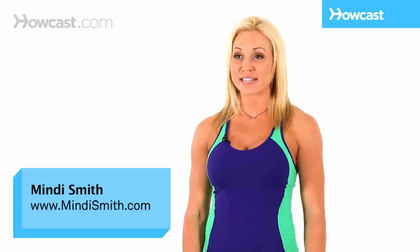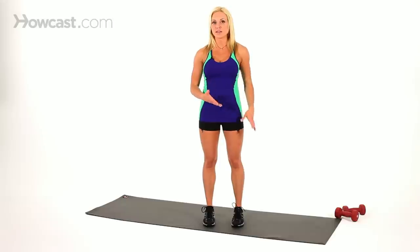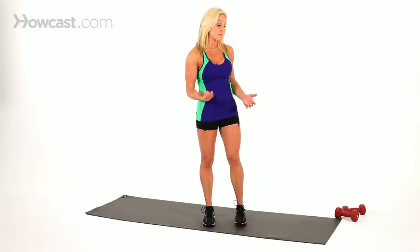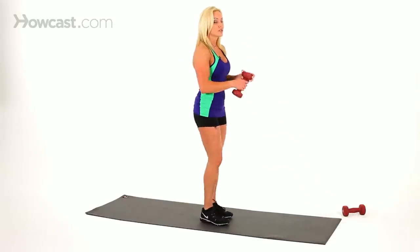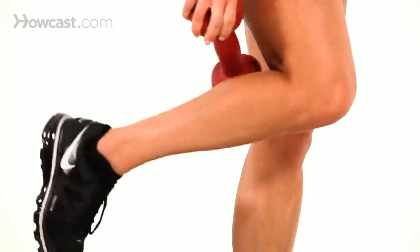A great toning exercise is the standing leg curl. To do this, you can use either a dumbbell or a mat or anything that has a little bit of resistance and a little bit of heaviness to it. I'm going to grab a dumbbell, and you're going to put this dumbbell right behind your leg, just like this.